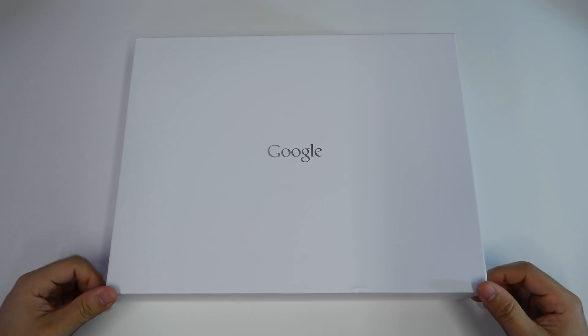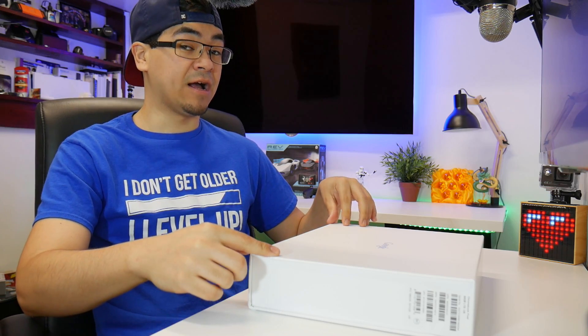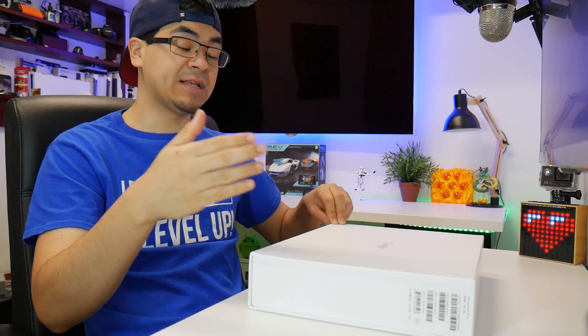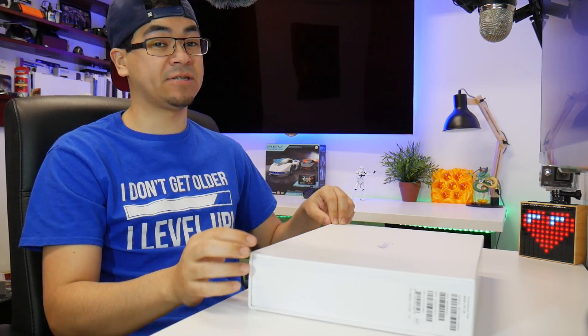I bought this brand new in the box, and I'm not sure if a lot of you guys know what a Chromebook is, but they're selling like hotcakes today. How much did I pay for this four years later? I saved $920 — that's $380 if you don't want to do the math. Let me unbox this right now.